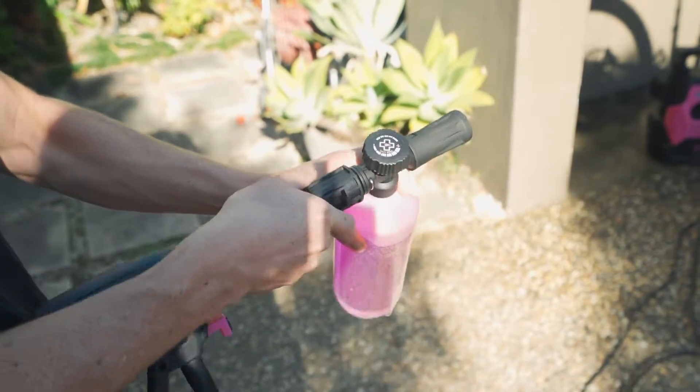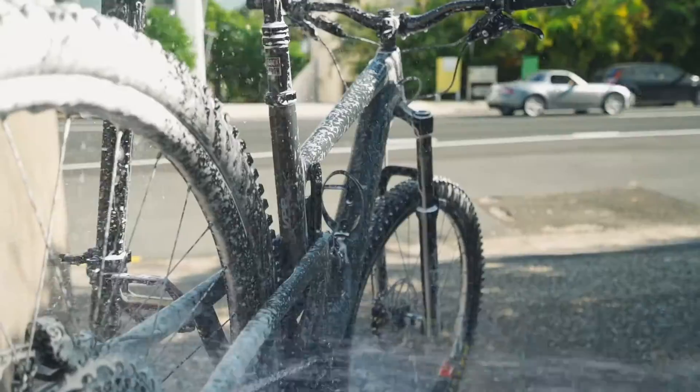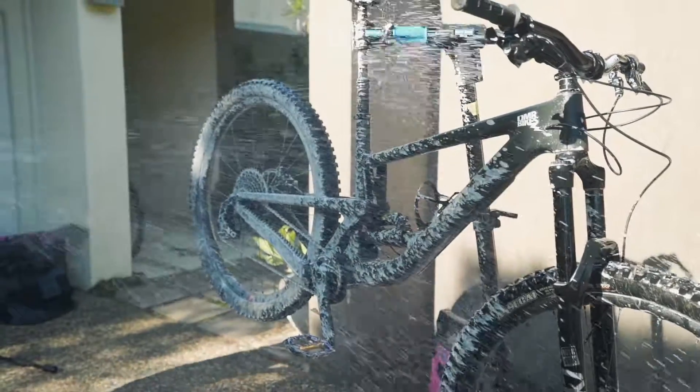The included low pressure snow foam lance, designed to not damage any delicate parts, transforms your bottle of Makroff NanoCleaner into thick snow foam for an ultimate and efficient clean that is really super fun.